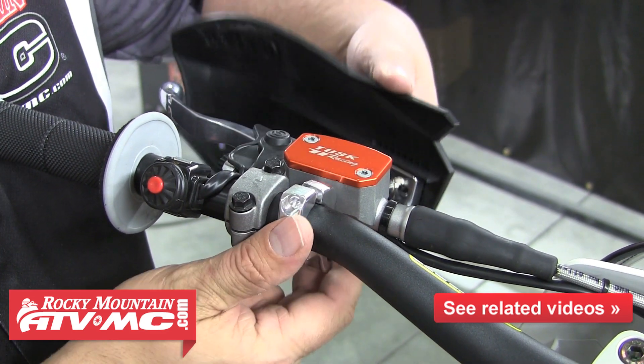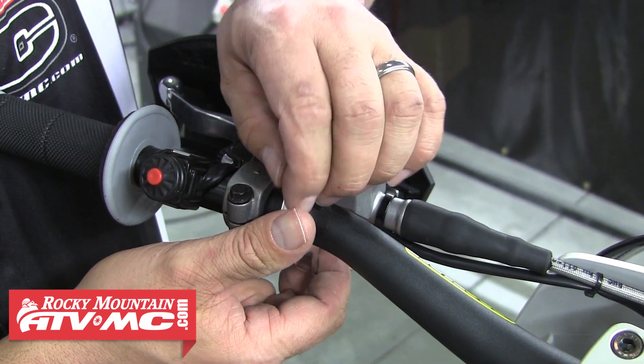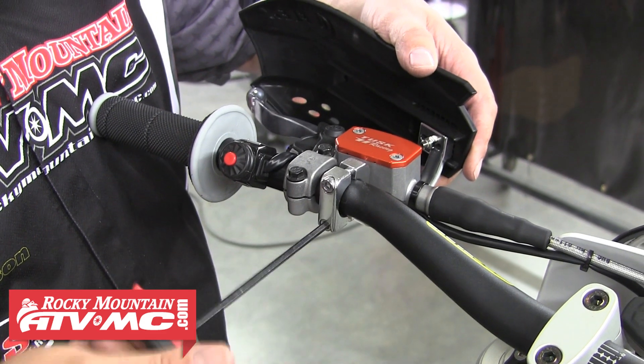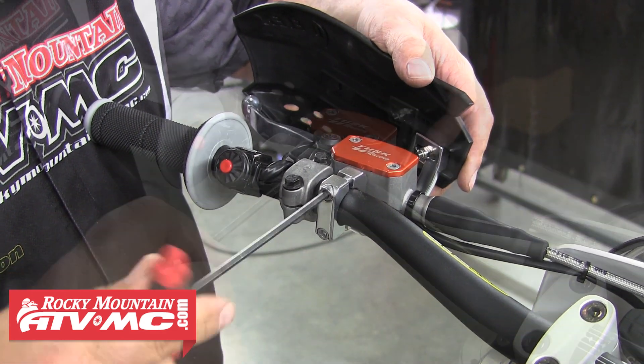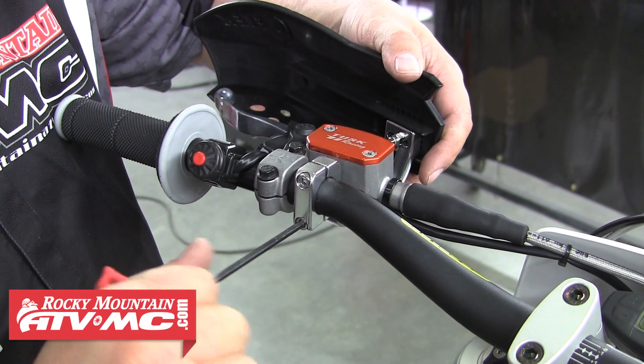When you've done that, go ahead and reinstall that rear clamp piece along with the two bolts. Then when you have those bolts started and threaded in a ways, go ahead and finalize the handguard position on the bar and then snug those clamp bolts down the rest of the way.